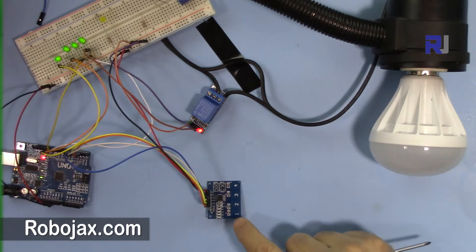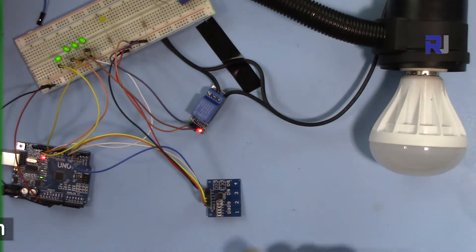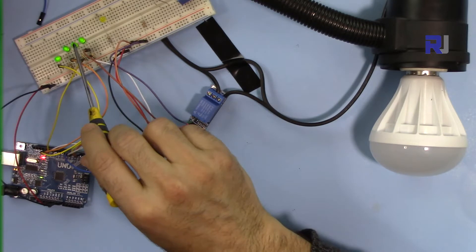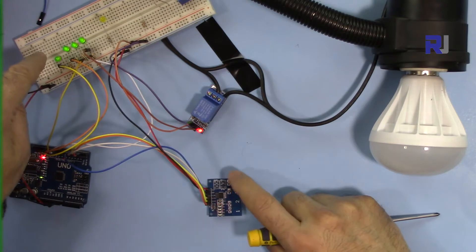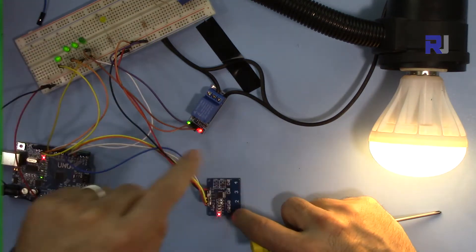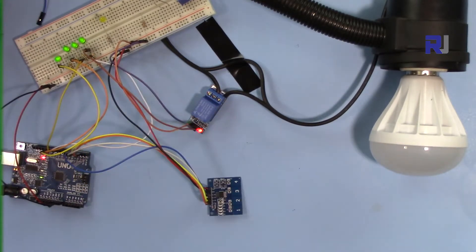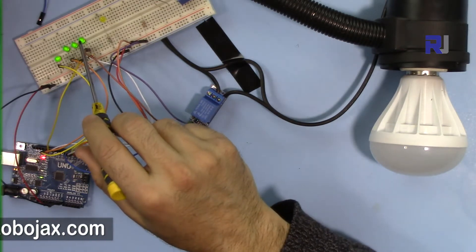I've set this up such that when I press channel 1 the light will go on, and if I remove my hand the light will go off. I've connected this through Arduino and Arduino is controlling it. All channels are working — channel 2, channel 3, channel 4. Normally they're all on, but when I touch them the channel reads 0. Channel 1 touched: 0, but the light is on.